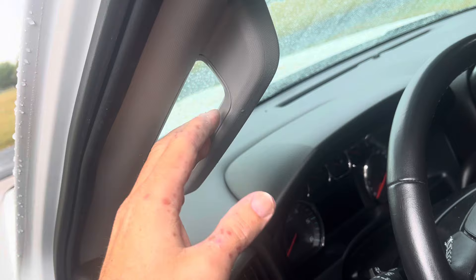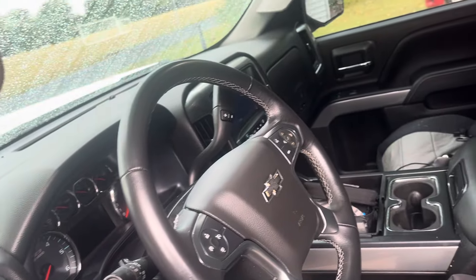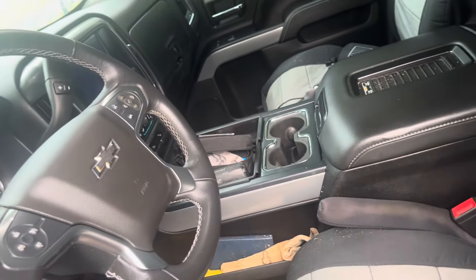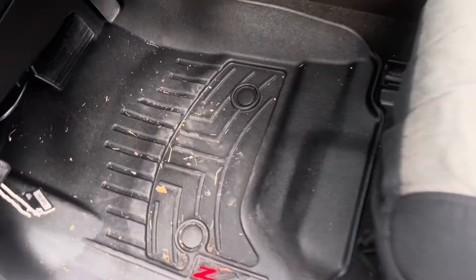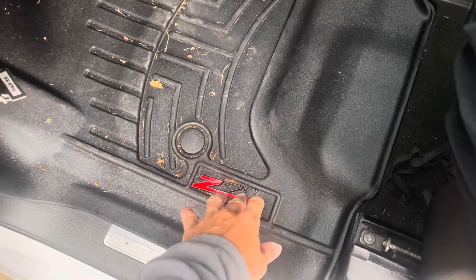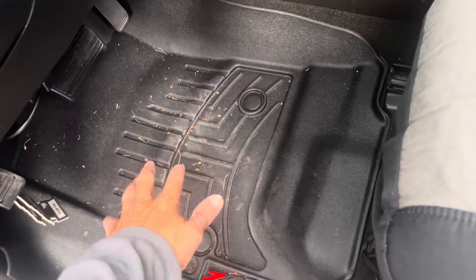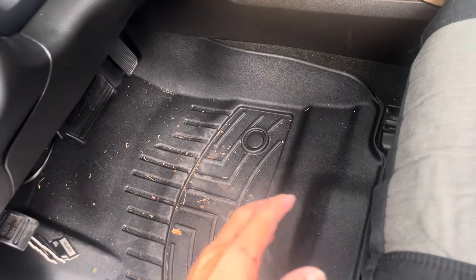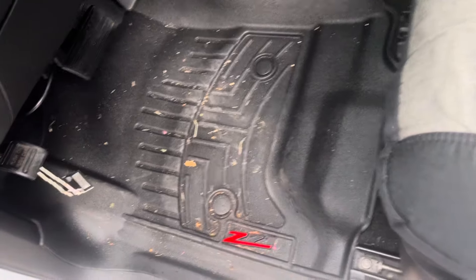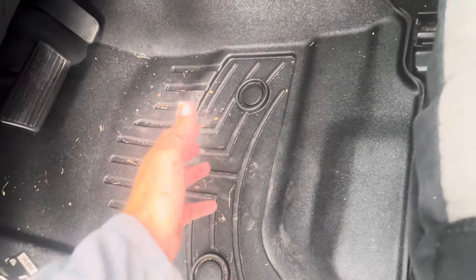Number one is going to be floor liners. I took the WeatherTech out and put that on there, it's done very well, I like it. WeatherTech, Husky, Aries, Rough Country — for the love of God, floor liners.